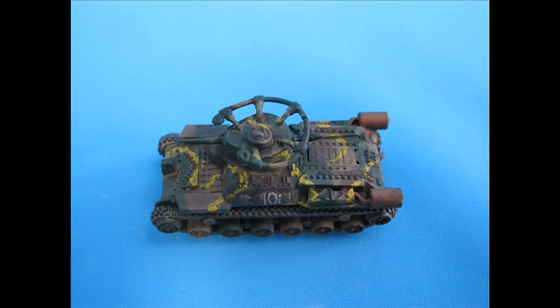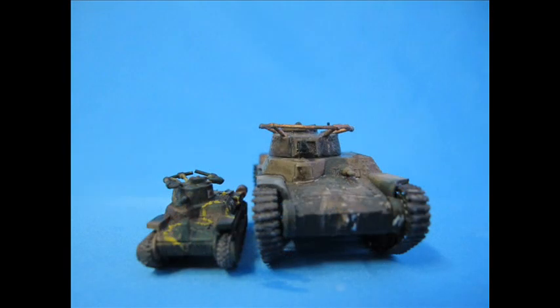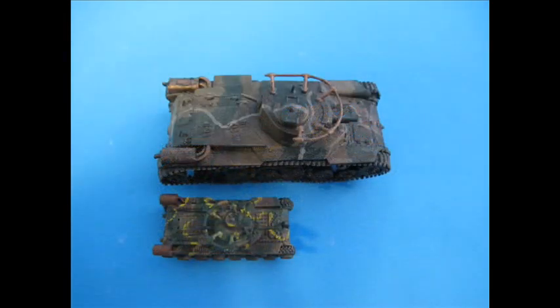And that about wraps it up. Thank you very much for watching. As always, until next time, stay tuned for further content. Very highly recommended product detail-wise, though it's not as simple and straightforward as a snap-together pre-coloured kit. The pre-scheme is very poor, but not bad if you want a quick build. Use the write-up in the description section below with links to social media and whatnot, and I'll catch you guys next time with another weekly video.